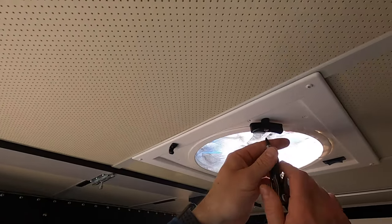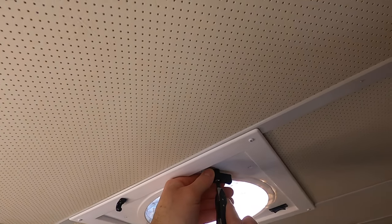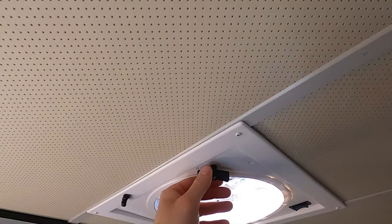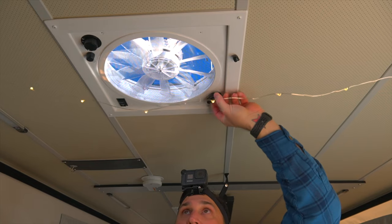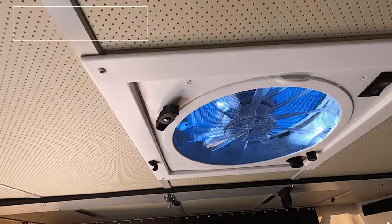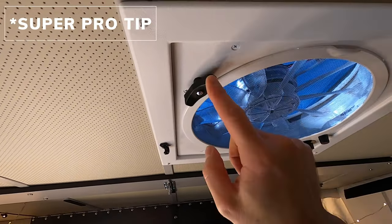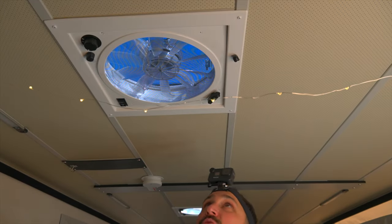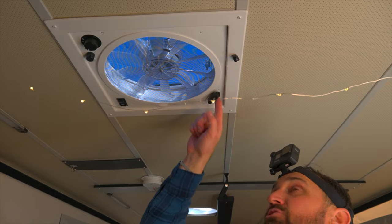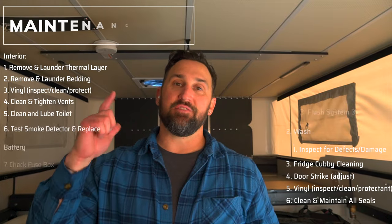I'm going to use my Skeletool for this — you can find a link in the description below. Be sure not to over-tighten, because that's a very real possibility. When closing these vents, don't close them too hard. Apply only about a quarter pound of pressure to make sure it's snug, because if you tighten it too tight, you can strip the plastic piece inside. So far, we've got the vents taken care of, the interior vinyl done, and all the bedding out with the thermal layer in the wash.